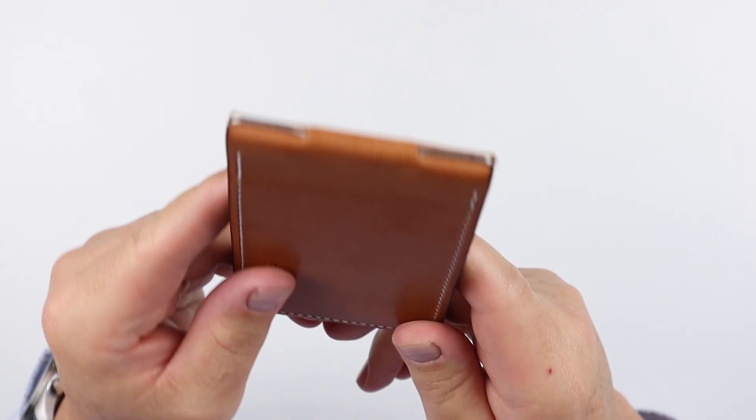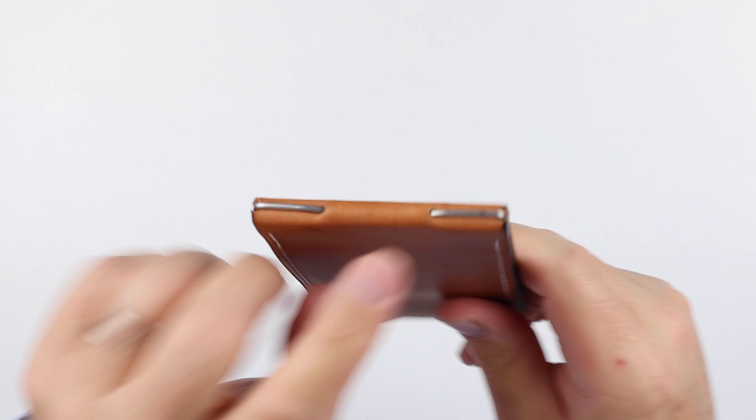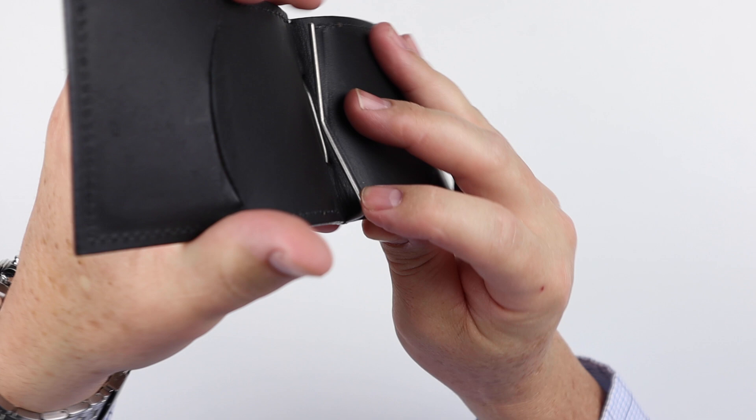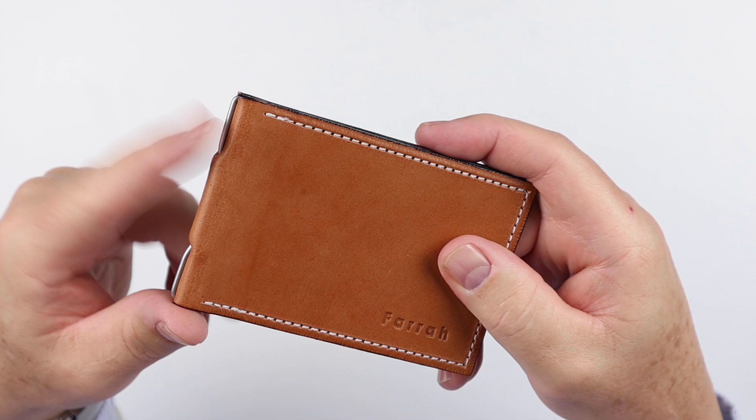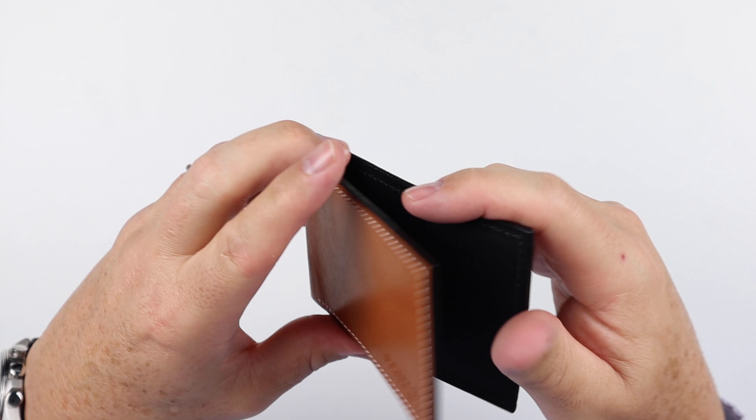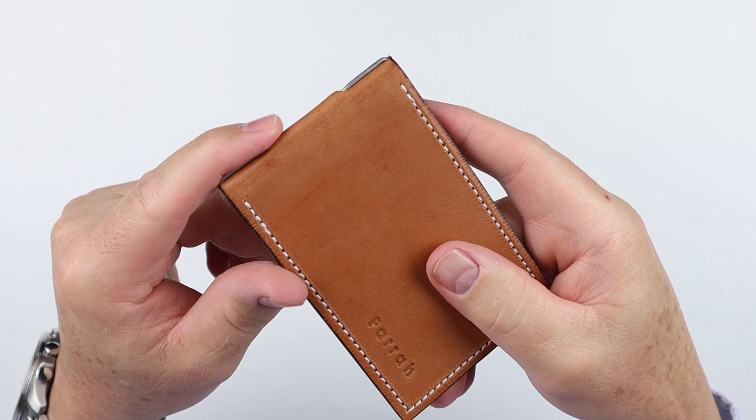Great thought went into this design. The money clip is woven through the back of the leather. On the interior you can see the actual clip coming around — you might think it could come out, but what Tom does is not only weave it in, he then soaks it in water so it shrinks around the clip. This means it's going nowhere, with no mechanical fasteners — it's all done through one single piece of stainless steel and the properties of the leather itself.